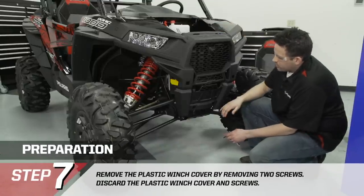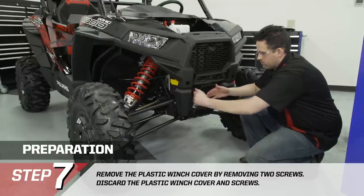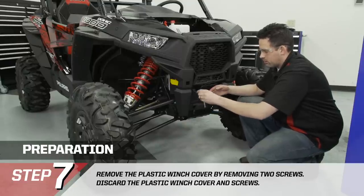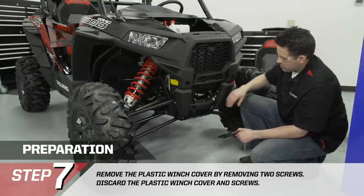In the front of the vehicle, we need to remove the front winch cover. It's held in place by two 10mm bolts — they're screwing into plastic so they come out fairly easy. We're going to remove the grill from the front fascia and move on.